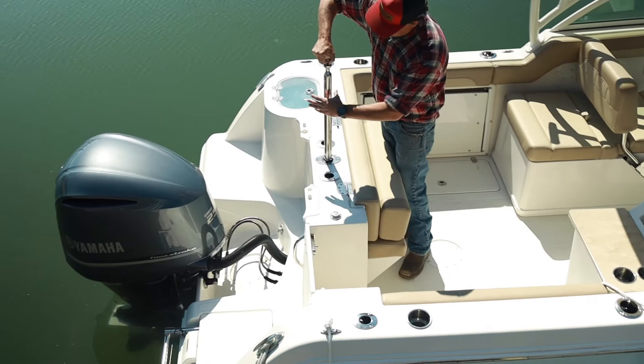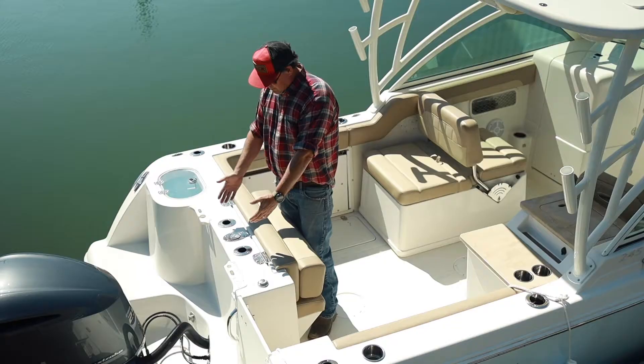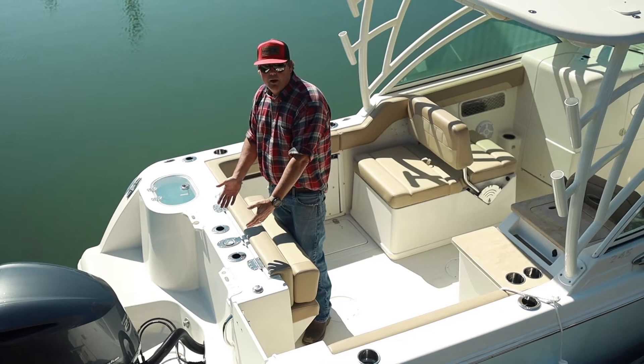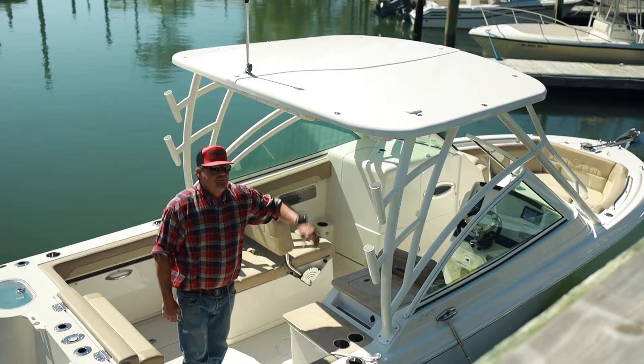Fully integrated ski tow bar — you don't have to have anything sitting off the back of the boat. Ready to go. You can pull tubers, wakeboarders, skiers, whatever you want. When you're ready to get it out of your way: lift, twist, and drop. It's that easy. Right here there are a couple of rod holders on the back. Also, a new thing we've been seeing on some of the newer boats is the cup holder slash rod holder, which we have down by my left hand right there.